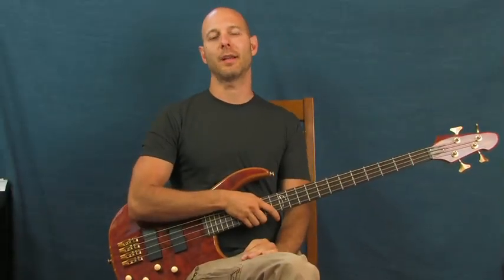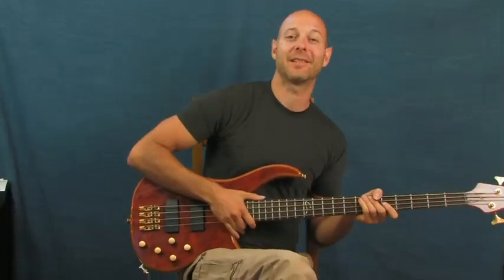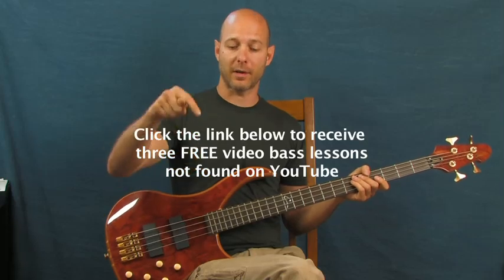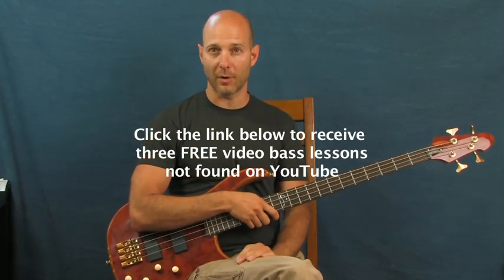Alright, Van Halen, you really got me. I want to apologize first for this - I know this isn't very authentic. I don't have the Jack Daniels bass right up in here, so this PV is going to have to suffice. I'm Finbar of Finbar Bass. I have some free bass lessons for you right down there in a little YouTube clicker box if you want to click on that and get some lessons that aren't on YouTube at all. Let's get right on into this one.